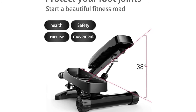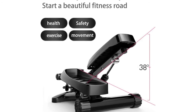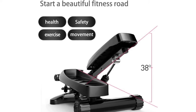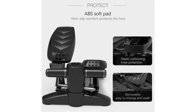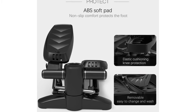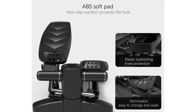Hydraulic drive system: the steppers have a powerful hydraulic resistance system whose cushioning and stability protect your knees and ankles from injury, providing a safe sports environment. ABS anti-skid pad is waterproof, shock-absorbing, and enhances friction and safety. Detachable design makes it easy to replace and clean.